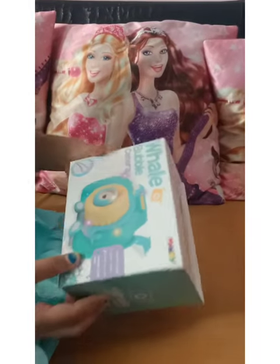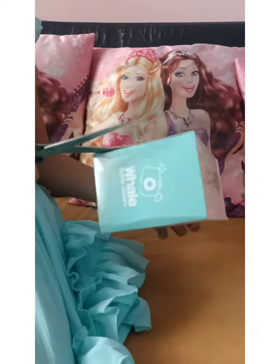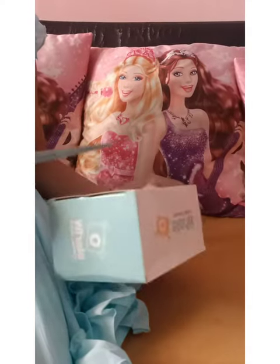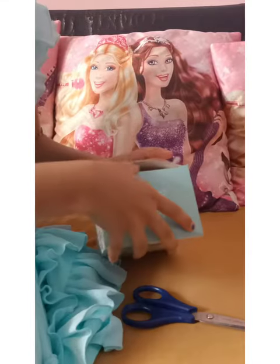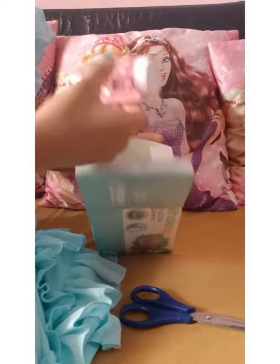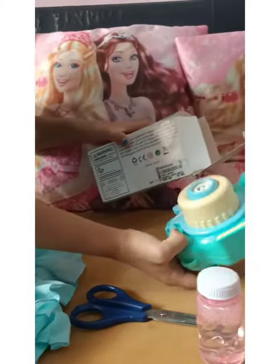Hello everyone, today I am going to unbox a new wheel bubble camera. A bubble. A camera.